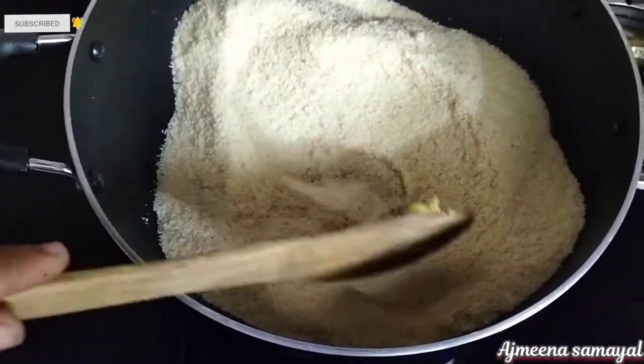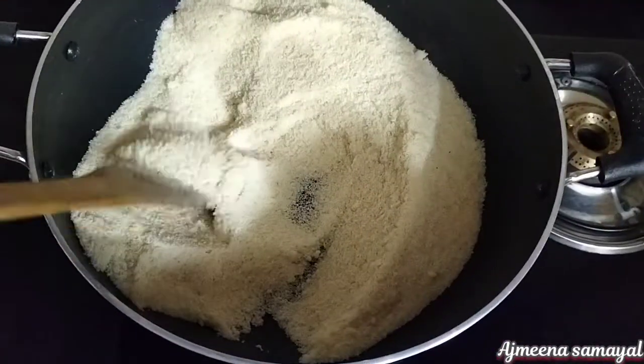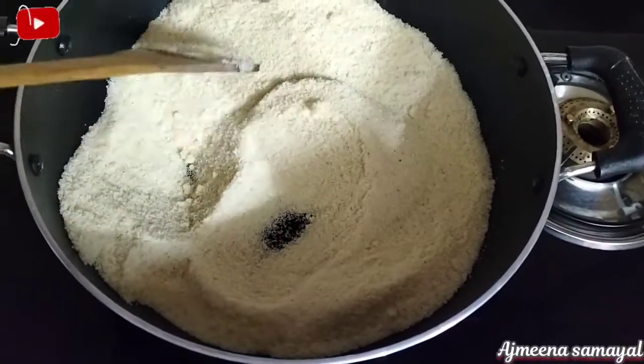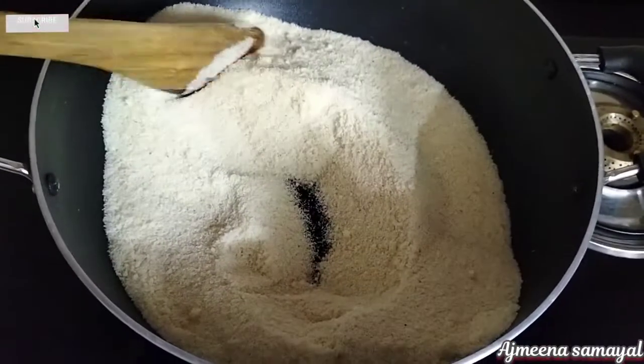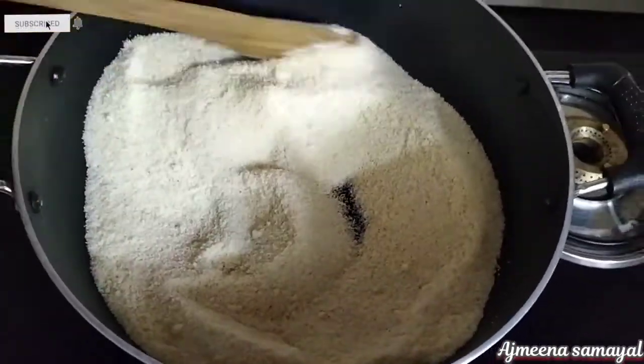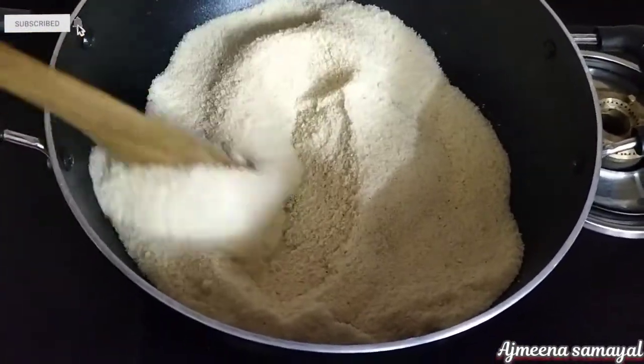Put in medium flame. Add 1 spoon — the taste will increase. Add for a good taste. If you want to make it for the kids, you can mix in the raw.